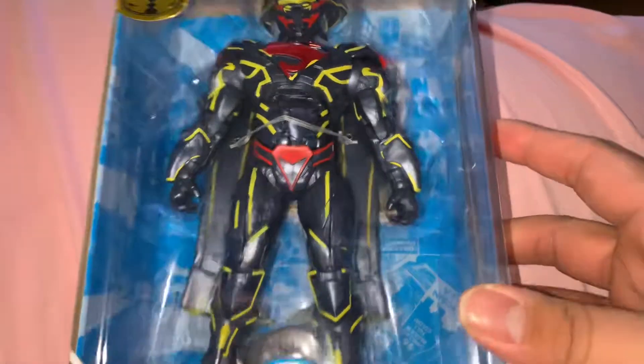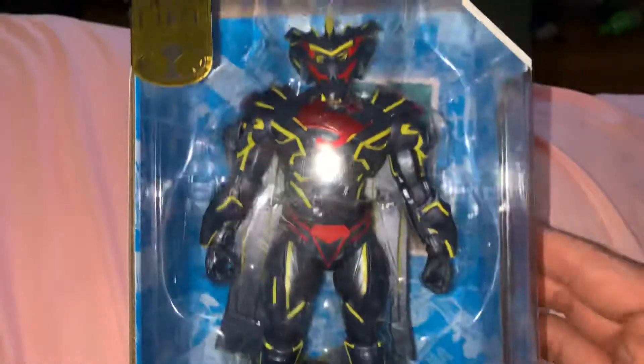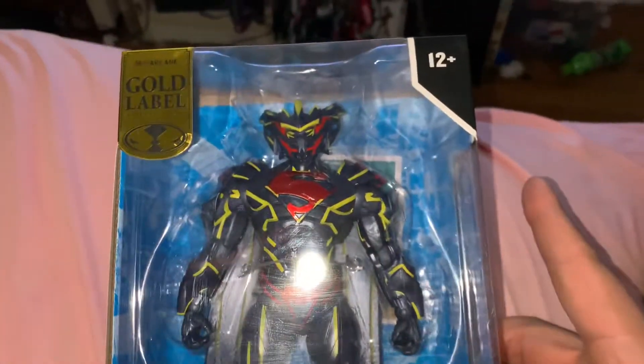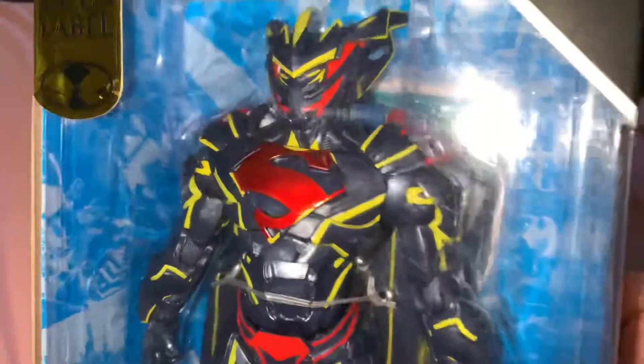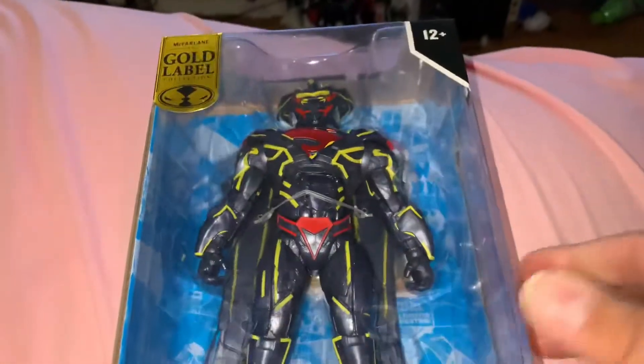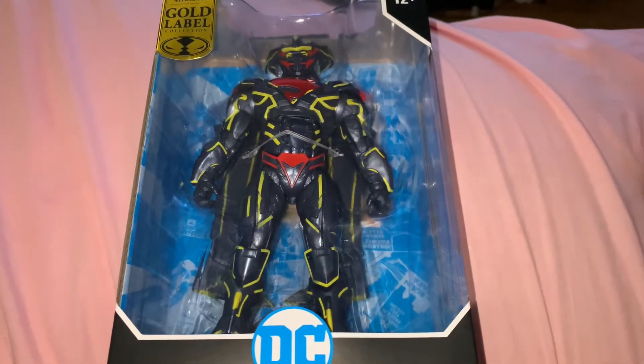I like him, he's cool as shit. This is my first DC Multiverse figure under McFarlane. Pretty dope. So that's what I got — until next time. Like and subscribe for thoughts and prayers.